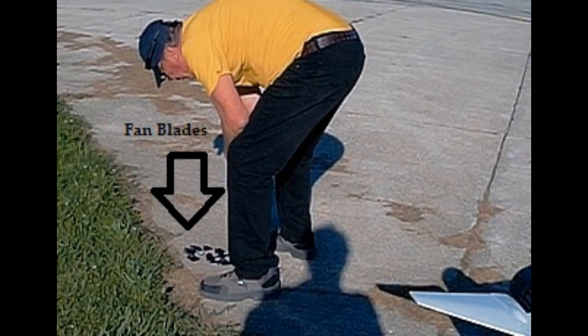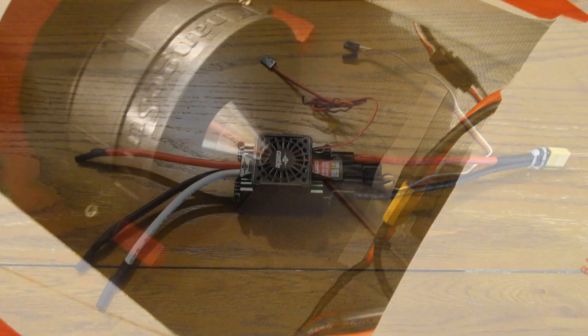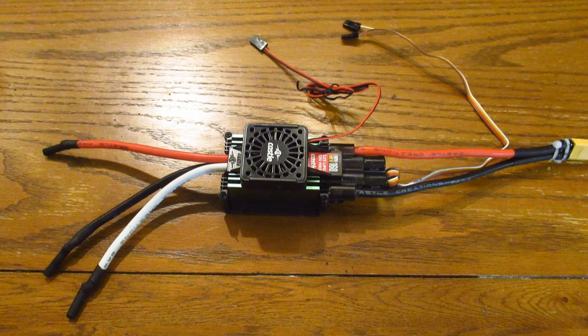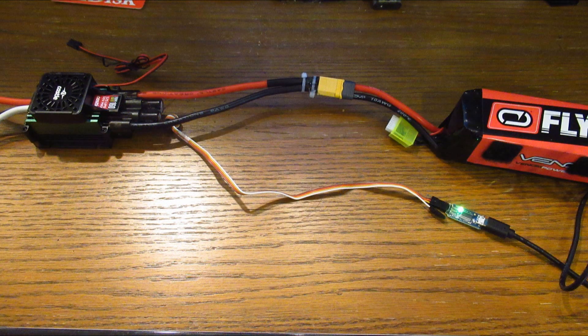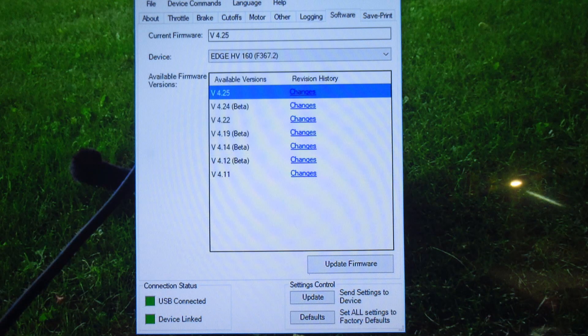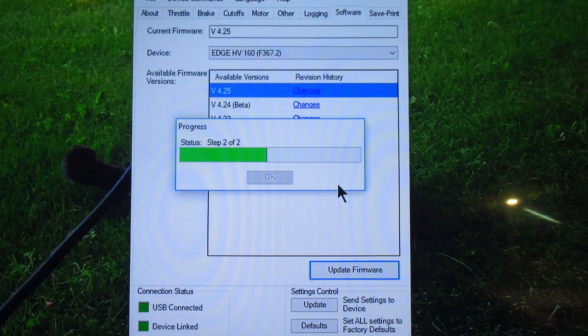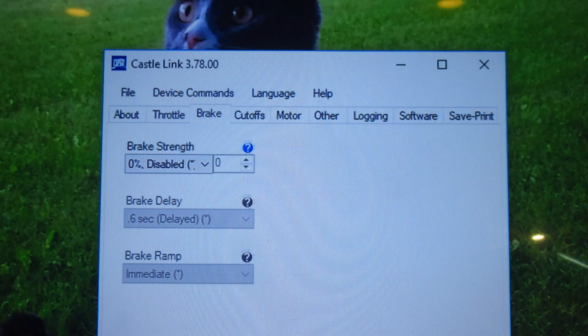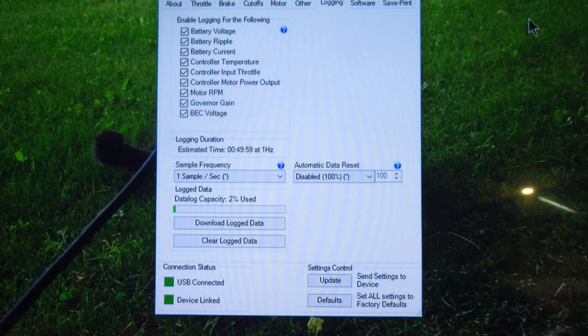Now that the fan is all back together, I've been able to run it and it seems fine. I decided to buy a Castle Creations 160 amp HVF ESC. I was also able to download the latest firmware and all looks good. At almost 300 bucks for the Castle Link programmer interface and the ESC, I wanted to be sure. The ESC came with a coupon in the box for the Castle Link after I already bought it, so I mentioned that to the guys at A-Main Hobbies and they refunded it. Now that's service.